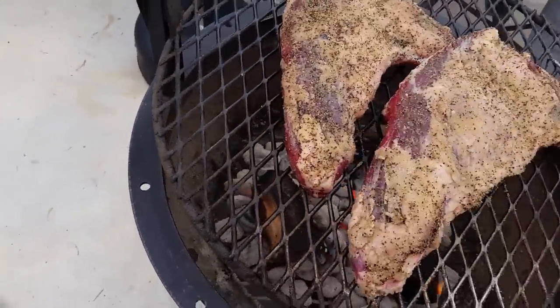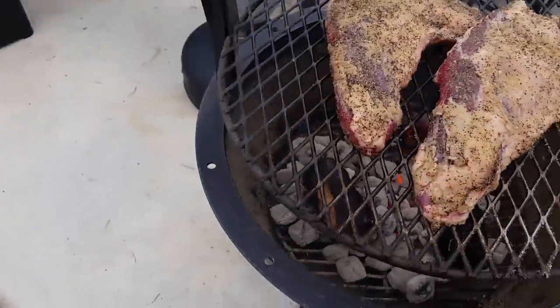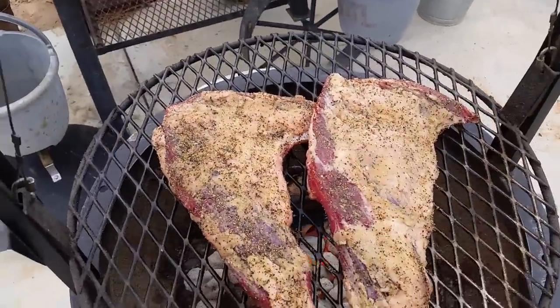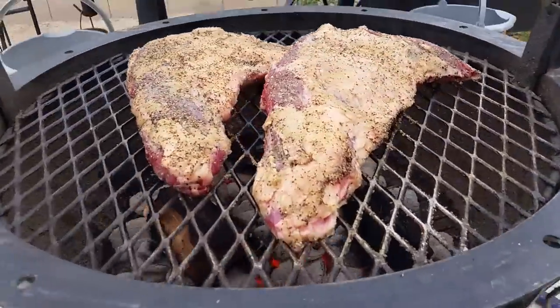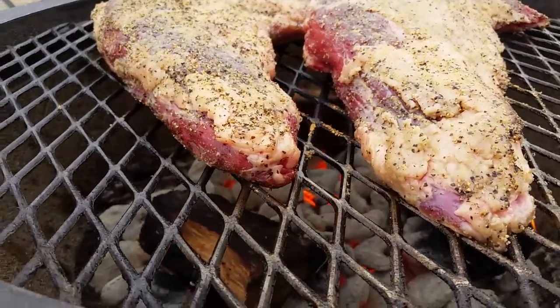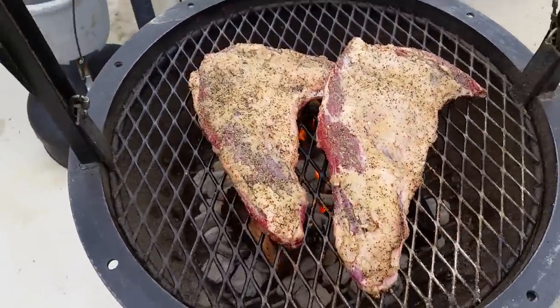Alright, so these hit and right now we're just going to lower these down a little bit, sear them up. Let that fire going — look at that! Oh man, it's good, baby. It's good.